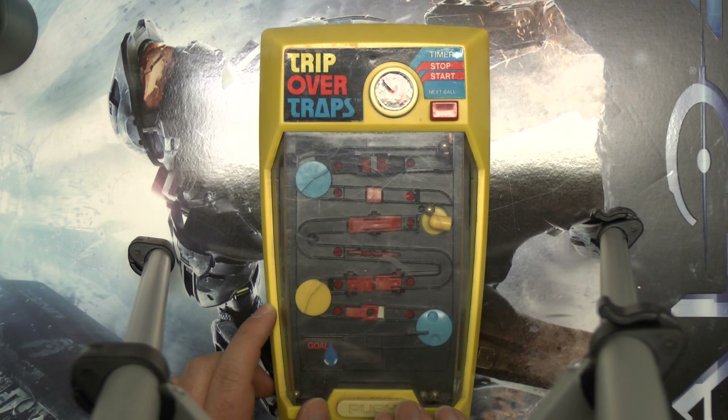Nintendo already existed — at least the Nintendo 8-bit did. That almost broke the whole game; first time that's ever happened. But this game was fun to play without the Nintendo, as you can see why.